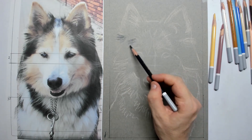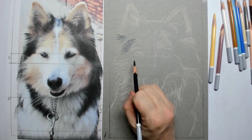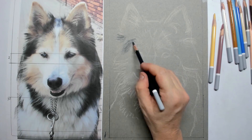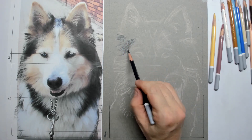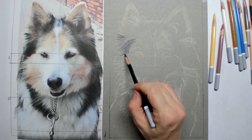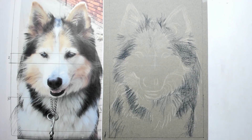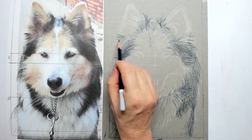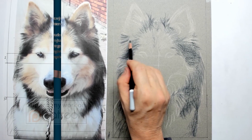When you are satisfied with where everything is located and where everything needs to come, then search for the dark parts in your reference. The dark parts are in this case on the eyes, on the side of the body, but also on the body itself.